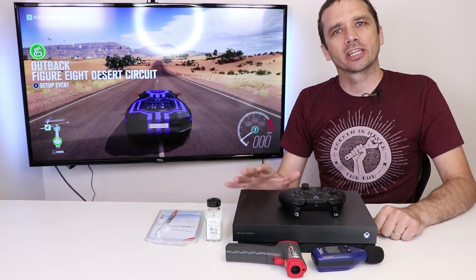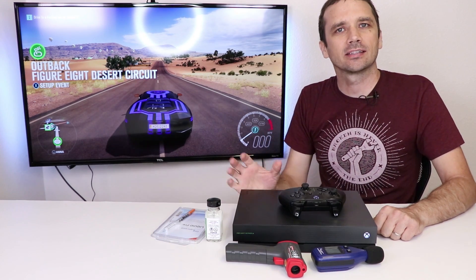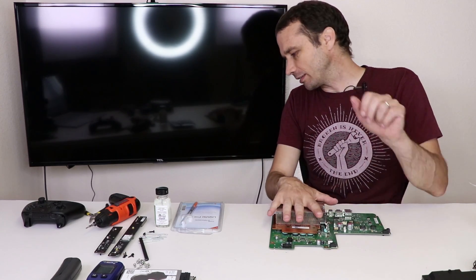Now that we've got those measurements, we're gonna get it torn down. We're gonna put some liquid metal in place of the thermal paste, then start it up and test it again. We have the Xbox One X torn apart and the clamp removed so we can get the heat sink off.